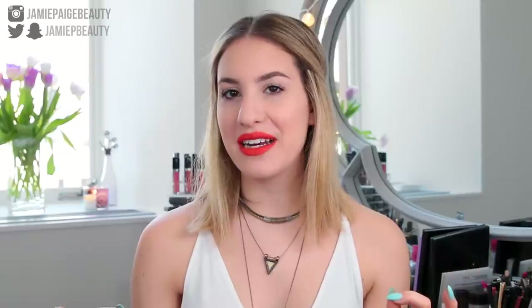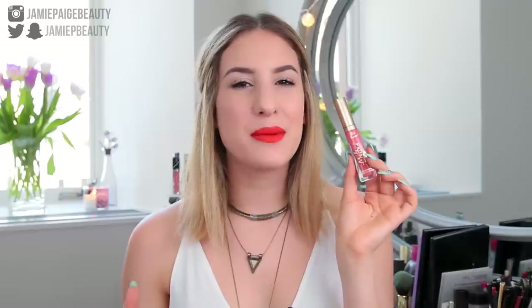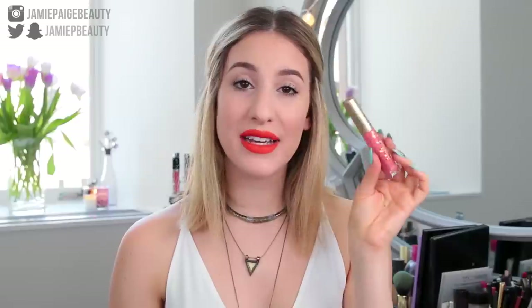Now let's get down to the nitty gritty and talk about the formula. The first time I applied this liquid lipstick, I was immediately really impressed with the opacity. With liquid lipsticks that have a brighter tone or are more pastel, it can apply a little choppy on the lips, but with this formula in one swipe you get a full intense color payoff. It's really important not to layer this type of formula — applying layer after layer will cause it to crack and disintegrate on your lips. The key is applying one really thin layer for a comfortable, long-wearing application.